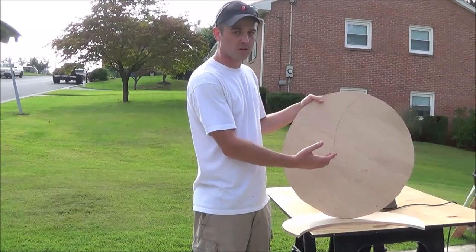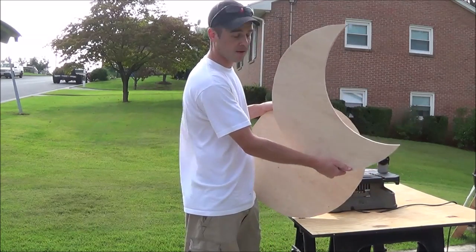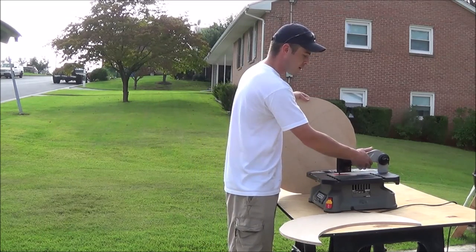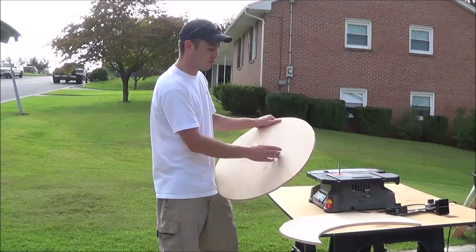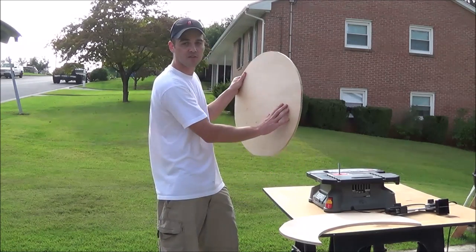Now that we have our circle cut, we're actually going to remove the middle to make a moon shape. The problem is we'll get about a third of the way through and it's going to hit the guard in the back. So you can remove the mounting bolts, remove the entire top assembly, and you'll see the blade sticking up — now we can use it as an upside-down jigsaw to make the half-moon shape out of the circle.